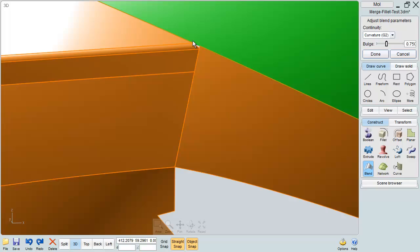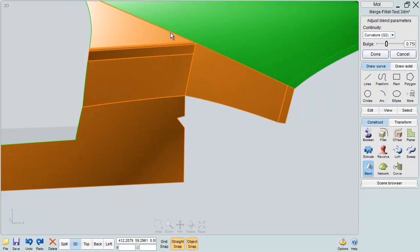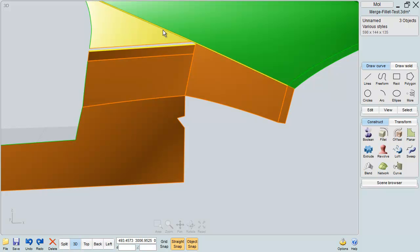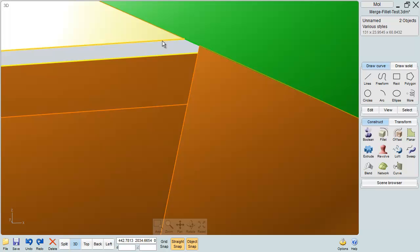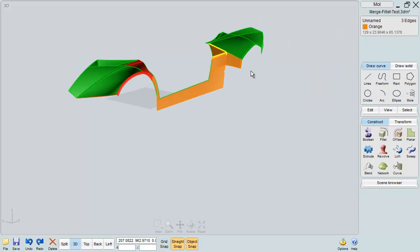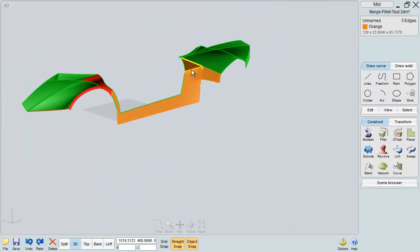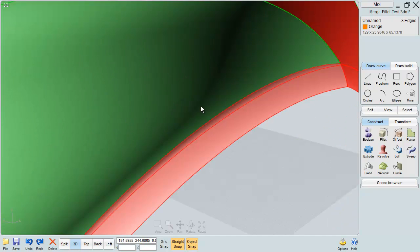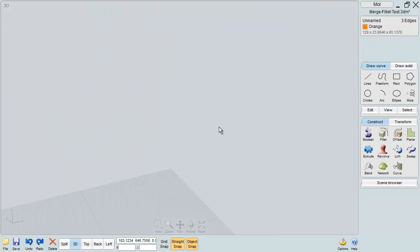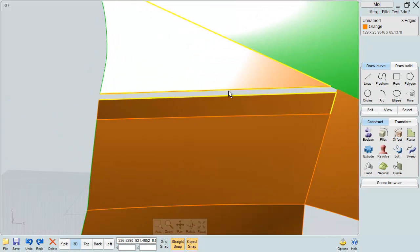Then grab these curves here — grab a curve there in the side view — and just trim the whole thing off and continue from there. That's what I wanted to show you. This actually fillets if you get your joined surfaces. What I wanted to show you in this area was using those curves and then creating an actual gap to run the blend tool.